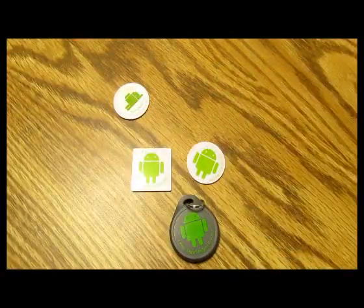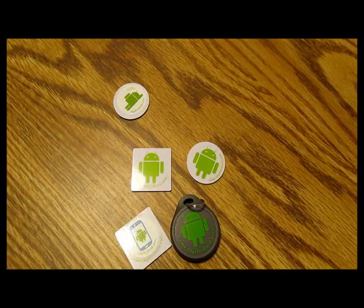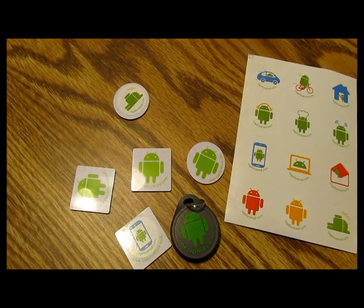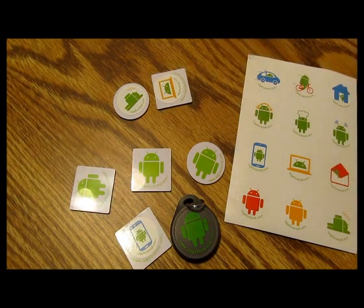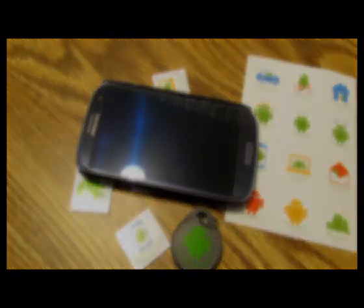Thanks for checking out this review. Stay tuned here on OMG Droid — we've got plenty of interesting stuff coming up in the near weeks and months. Thanks again to NFC Tags for Droid for sending out these tags and for being patient while we got our site issues worked out. We finally got this review up and done for you. Hit us up on the web at www.omgdroid.com.